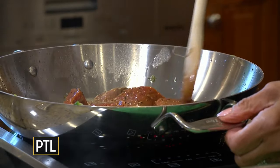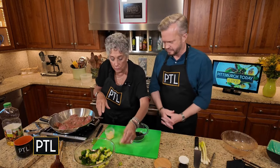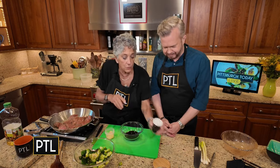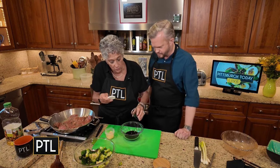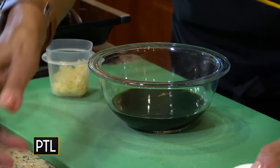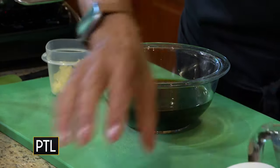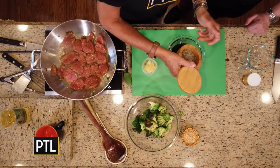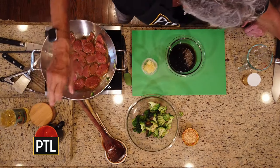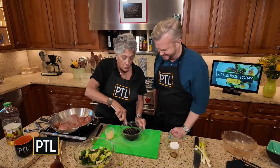I have the heat on very high. I have some garlic and some ginger. Now this is hoisin sauce — last week we used gochujang, this week it's an Asian barbecue sauce. Soy sauce, water, a little bit of black pepper, because hoisin sauce does not have the heat that you experienced last week with the gochujang.